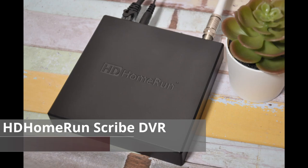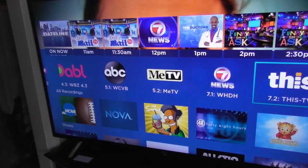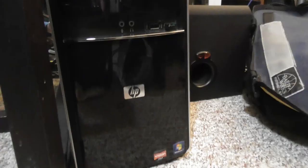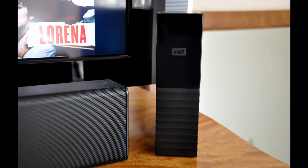One big difference with the HD Home Run Scribe is that it's a full-fledged DVR with a built-in 1TB hard drive, so you don't need any other hardware. The HD Home Run Connect and HD Home Run Extend are actually TV tuners with no hard drive, so you need to dedicate some hard drive space either on a computer or a server. You can add an external hard drive to a PC for recordings.